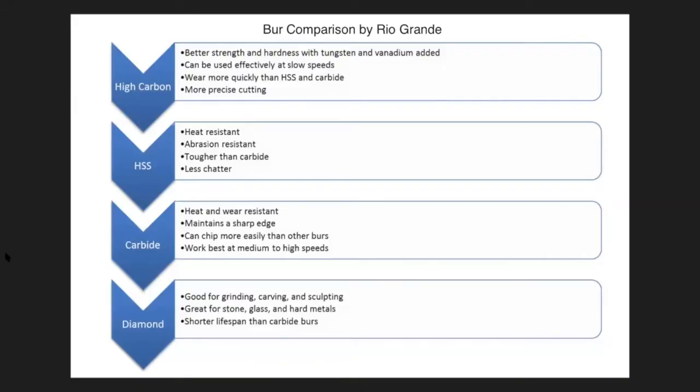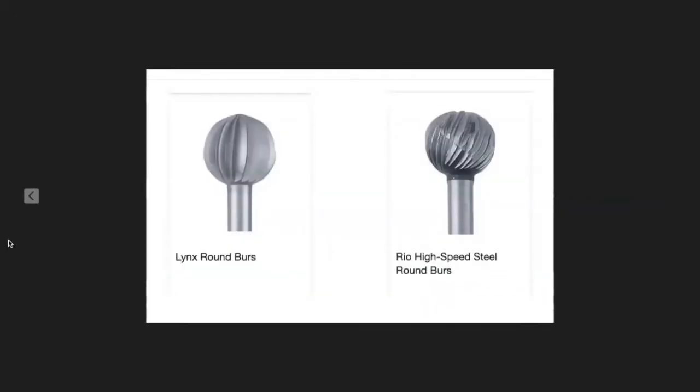The term 'sintered' means the diamonds are throughout the piece, so they stand up quite a bit longer than the ones with diamonds just bonded on the outside. I'm going to start the slideshow — this is a burr comparison chart from Rio Grande. You can find it on their website. The one on the left is the high carbon steel and the one on the right is the high speed steel.